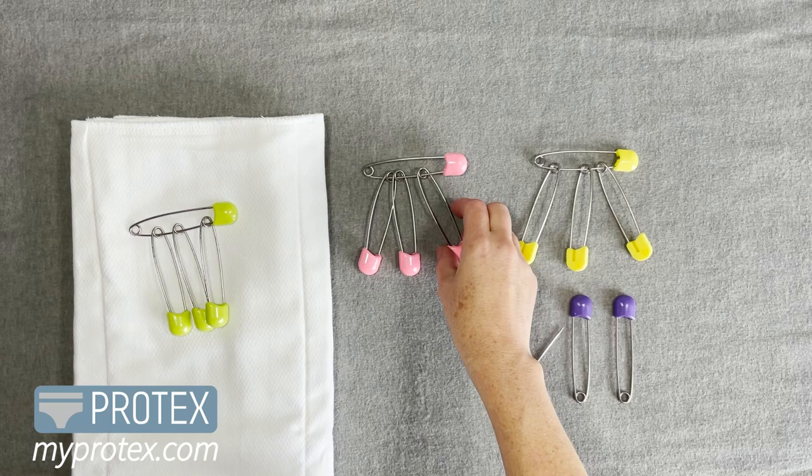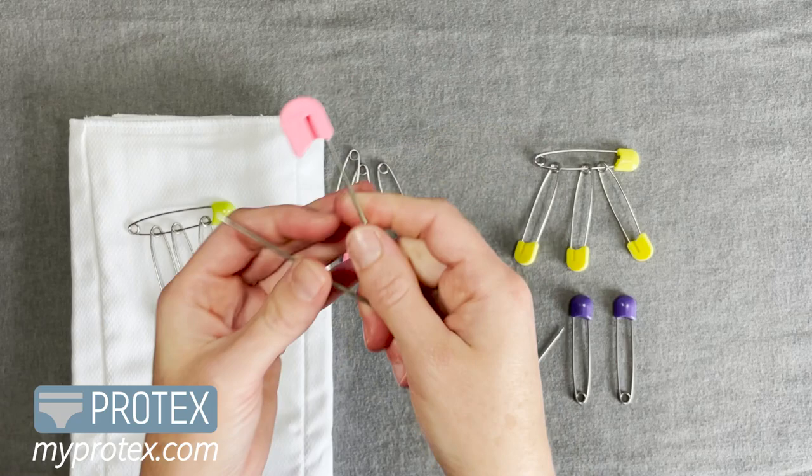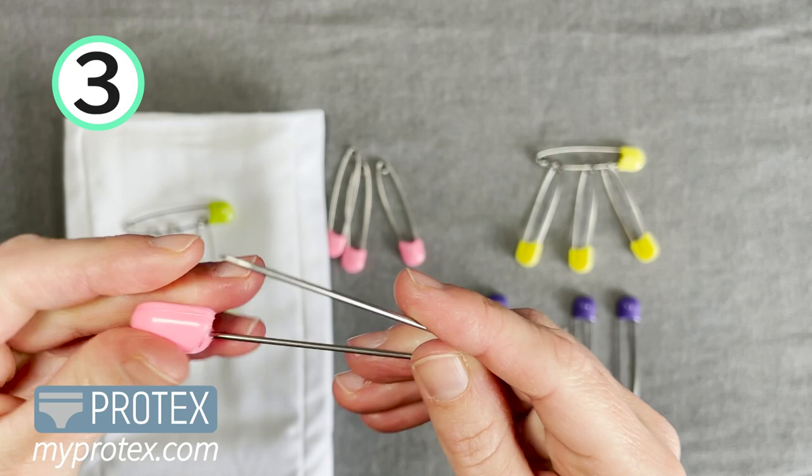These are really great because they're made from durable, tough stainless steel, and the head is really strong hard plastic.